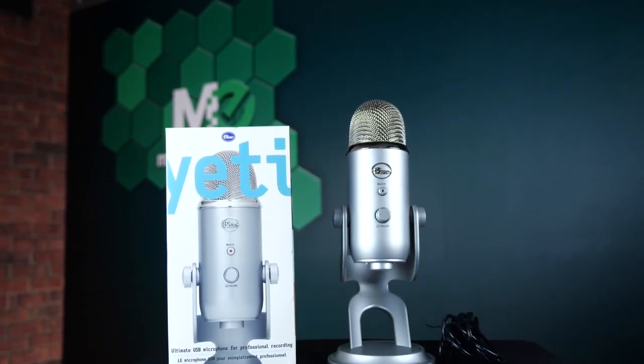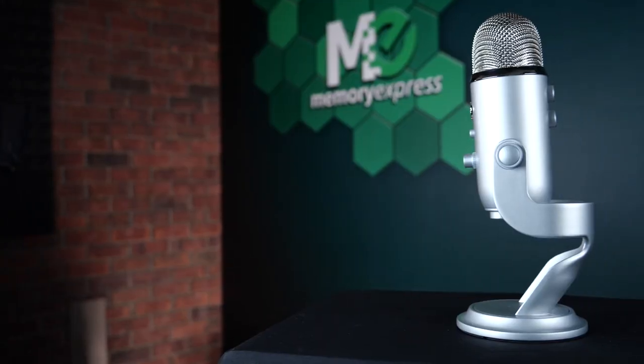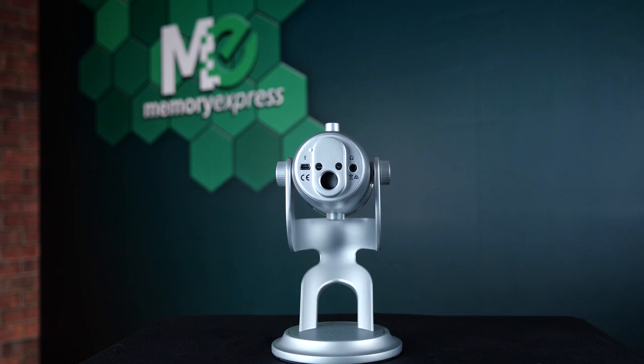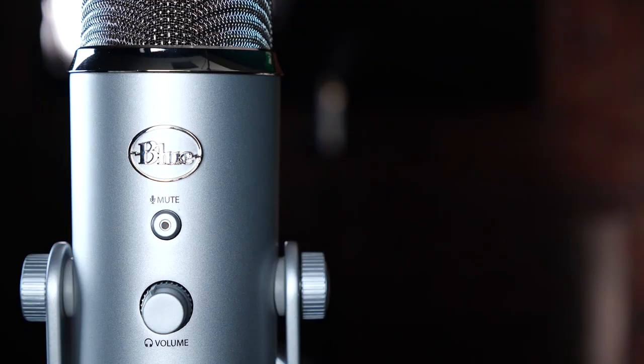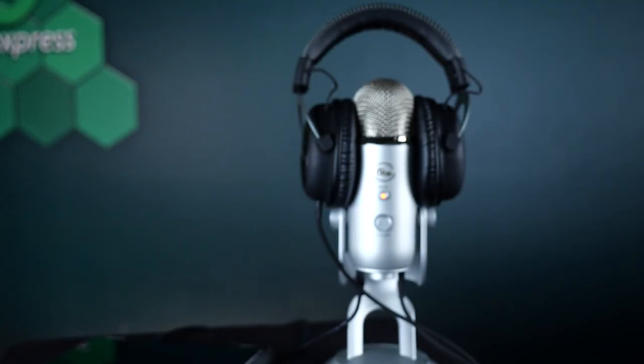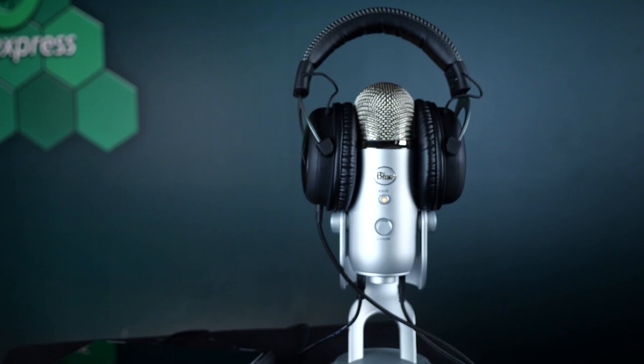If you've ever asked someone what mic they'd suggest, they've probably suggested the Blue Microphone Yeti — it's one of the most well-known brands for gaming. The microphone itself comes with a stand, and on the bottom there's a mic mount so it can be mounted on another type of mic stand. It has a mute button on the front that will blink red when muted. On the bottom there's also a 3.5mm audio jack for monitoring sound directly from the mic, so you can hear yourself and also hear your game — a very useful feature for streamers.